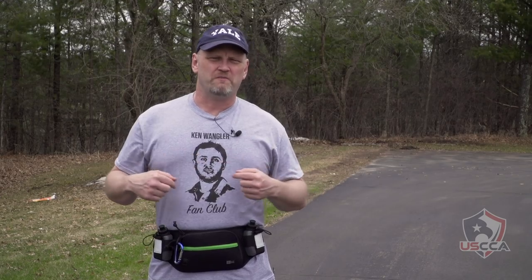A couple months ago we talked about the Marathon Pack by Elite Survival Systems, and I happened to mention out loud, boy I really wish they would make it big enough to fit a Glock 19. I guess all you have to do is ask, because the new Marathon Pack by Elite Survival Systems now fits your Glock 19.